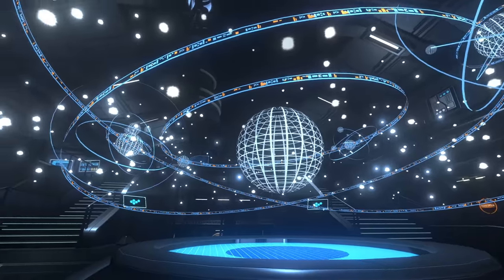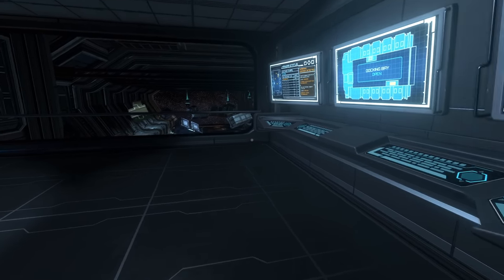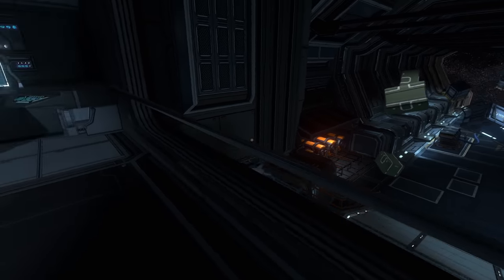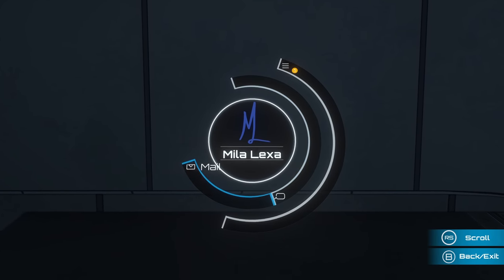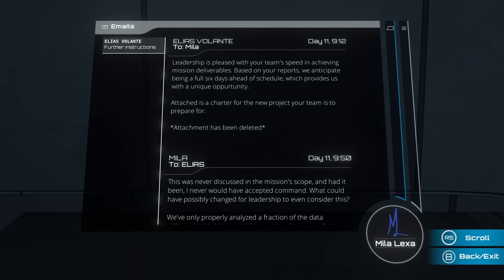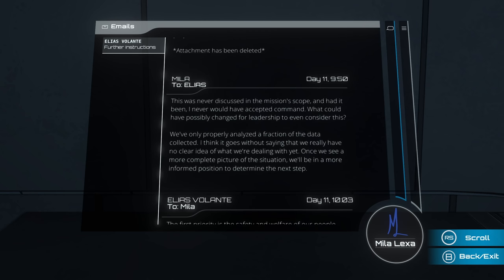That is a lot of space. I think they're still here - that's why I can hear them. That looks like a docking area. An email from Elias to Mila: leadership is pleased with your team's speed on achieving mission deliverables. Based on your reports we anticipate being a full six days ahead of schedule, which provides us with a unique opportunity. Attached is a charter for a new project your team is to prepare for. Attachment deleted. Oh man, we're going too fast.